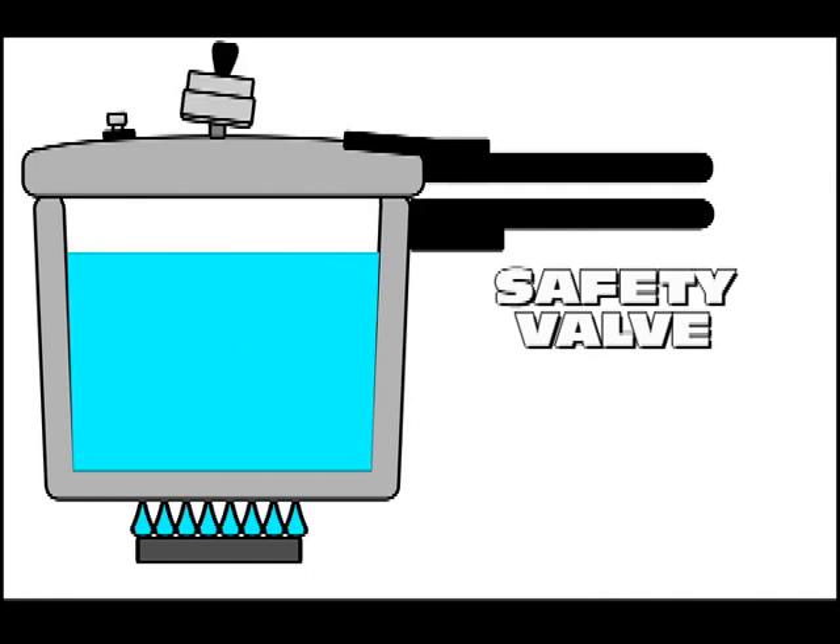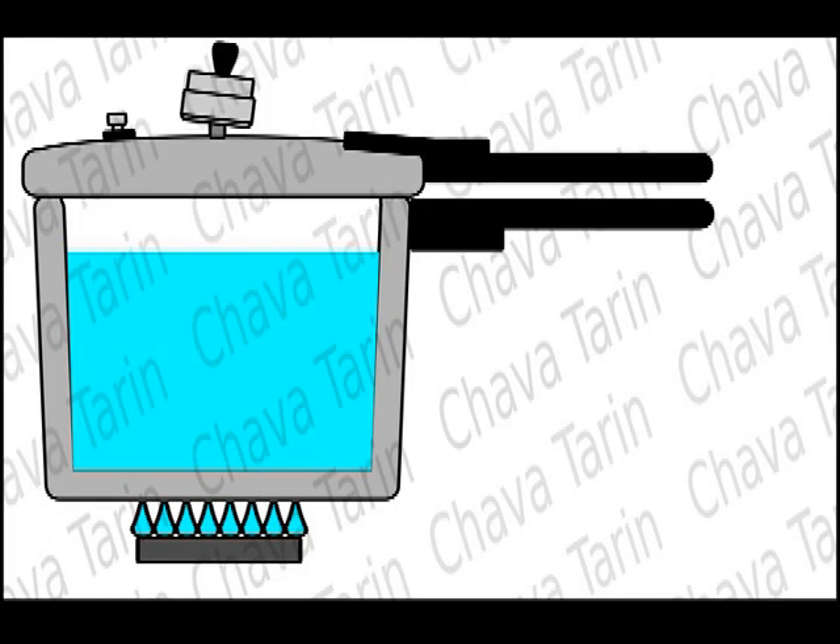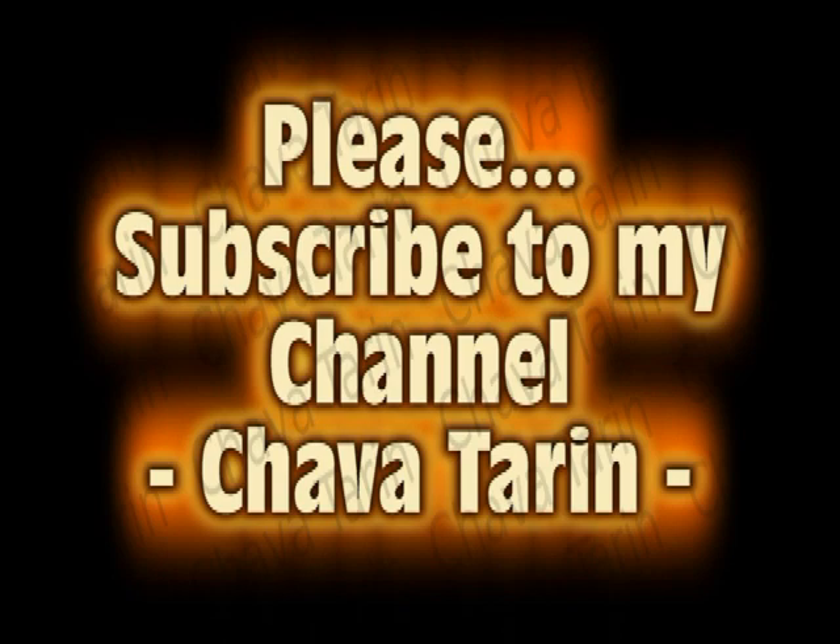Basically, that's the way our friend the pressure cooker does the job for us in the kitchen. I hope this information has been useful for you. Thanks very much for watching and please subscribe to my channel.